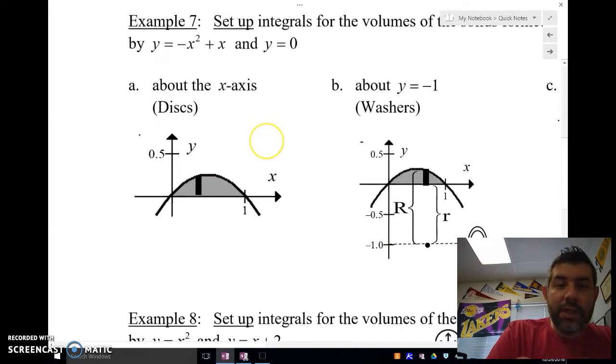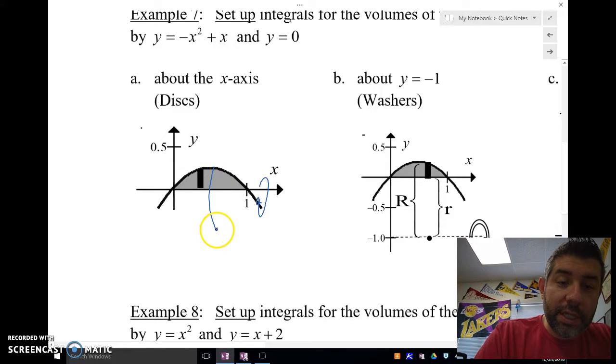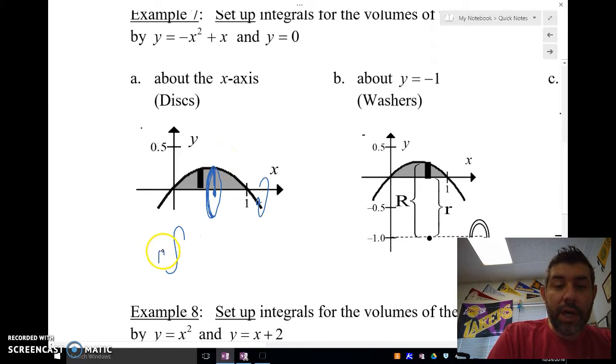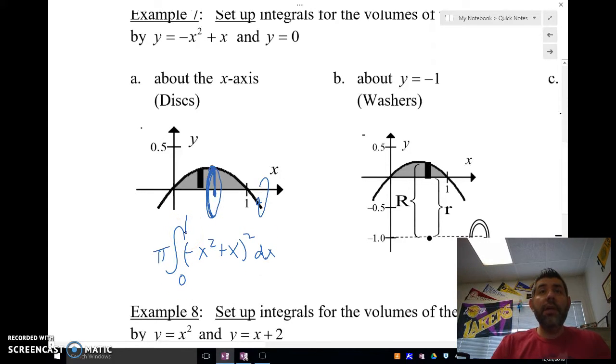With discs, we're rotating about the x-axis. We're basically taking thin slices — there's going to be a little disc with some thickness — and we're finding the area of that, which is pi r squared. So r in this case is going to be my function: negative x squared plus x, squared, dx from 0 to 1. That would be our integral. We're going to set up these integrals but not solve them.